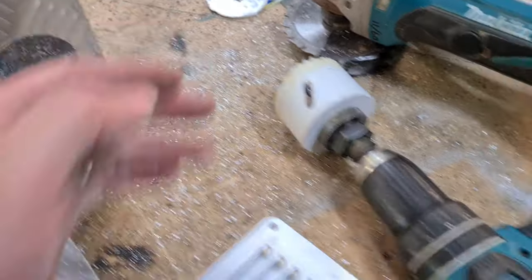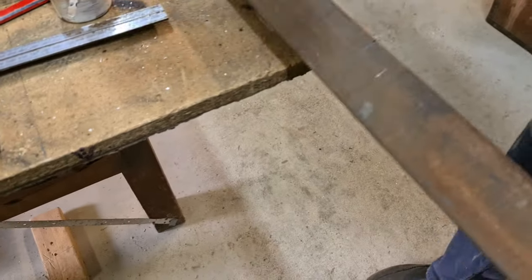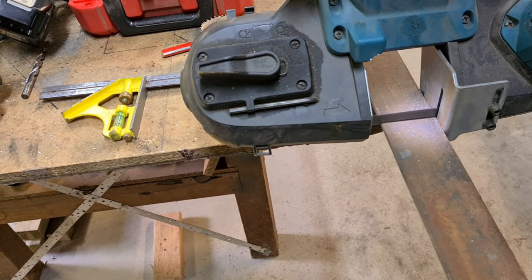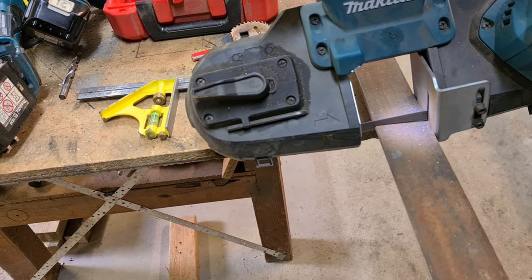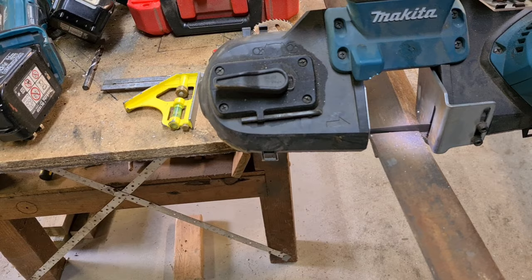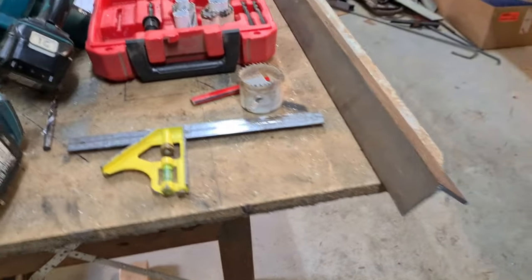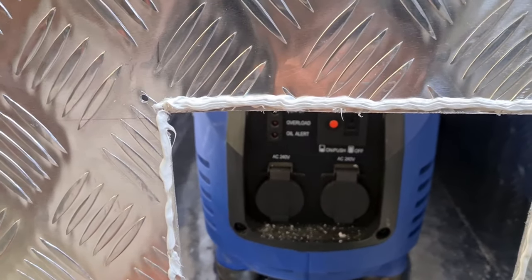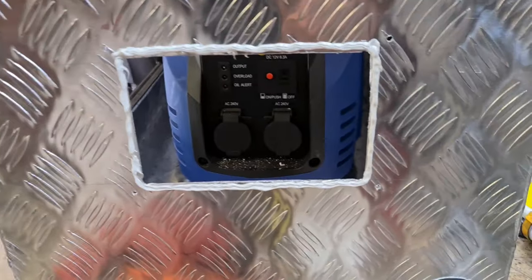We've got some 50 by 50 right angle steel — it's pretty solid. We're going to run that under here and weld it to that back plate on the caravan bumper. If you've got one of these tools, makes life very easy. We've done our holes; I'm just going to rivet the vent in four places, and I've put a bit of silicone around just to seal it. Bob's your uncle.